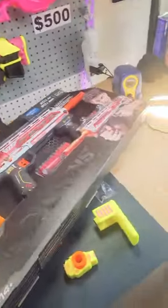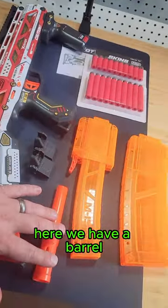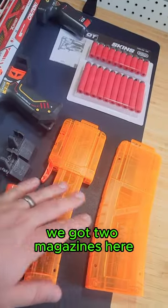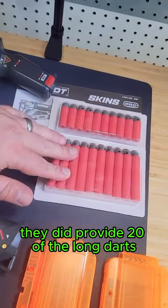In the package we have the blaster, these sights, and a barrel — it looks like there's some rifling in there, which is cool. We got two magazines: one is for short darts with an adapter, and the other is for long darts. They did provide 20 long darts and 20 short darts.